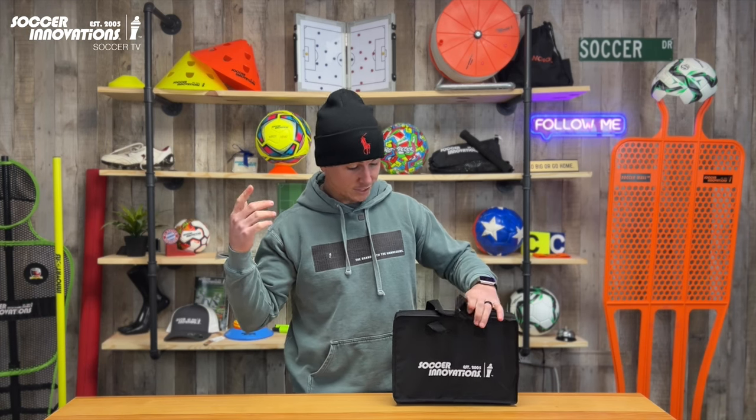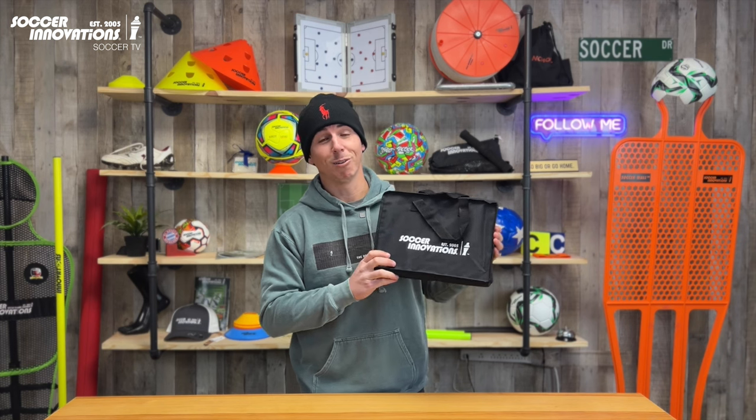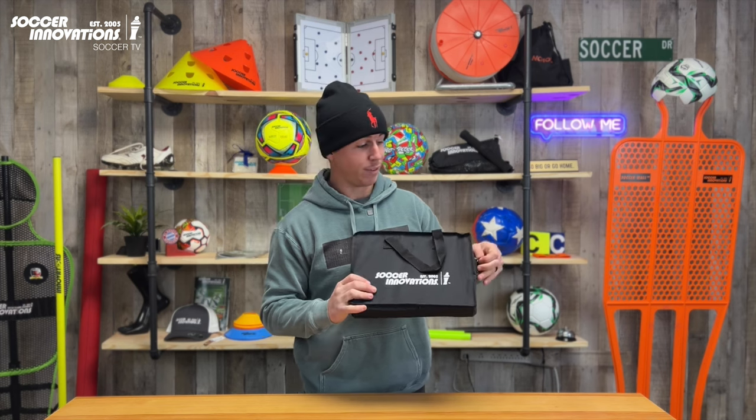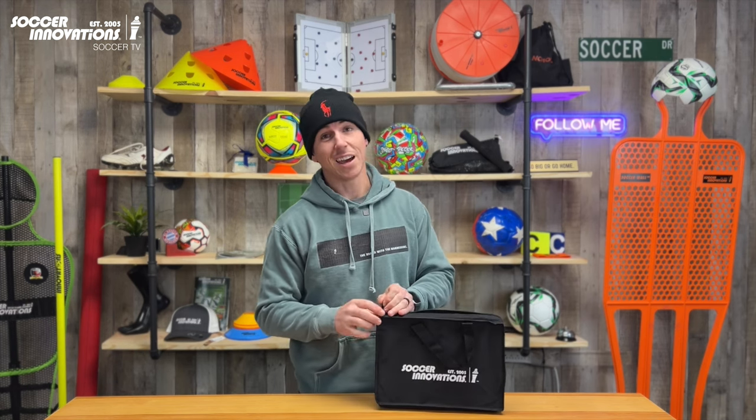Hey guys, Jeremy with Soccer Innovations. Today I've got our Hinge Tactic Board to go over with you. This is our smallest model, our 30x45. We have three options: a small, medium, and extra large.